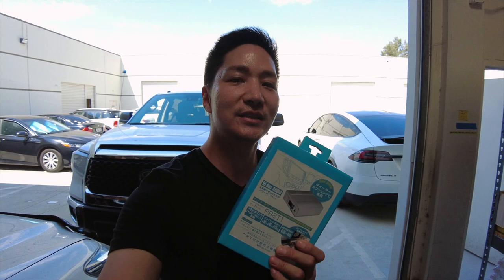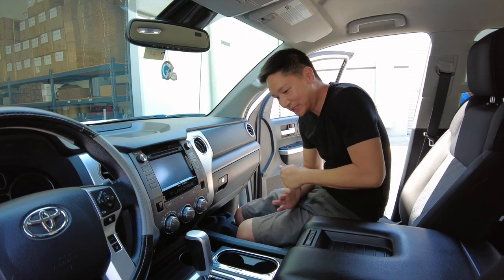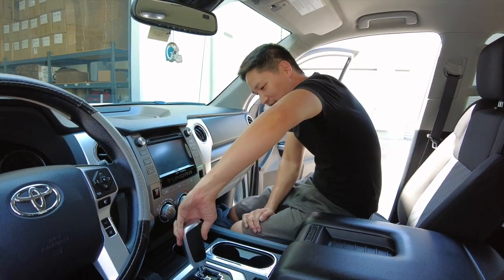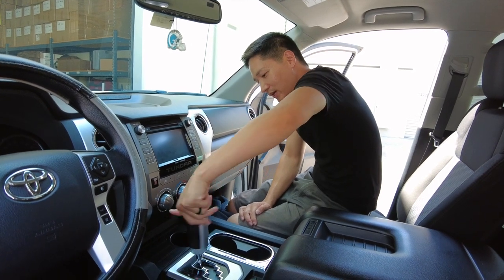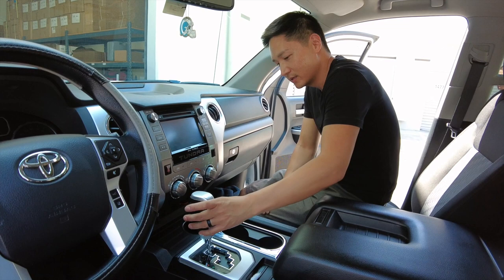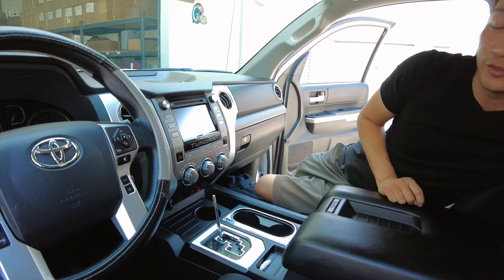We'll show you how easy it is to install, and we're also gonna do a quick demonstration, so let me get in the vehicle and get started. All right guys, now that we're in the vehicle, the first thing we're gonna do is remove the shift knob. This is the easiest part of the install — all you have to do is just turn it counterclockwise. Go ahead and set it aside in a safe location so you don't scratch or damage it.